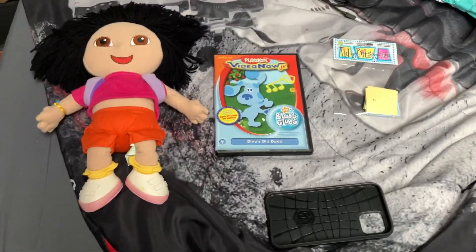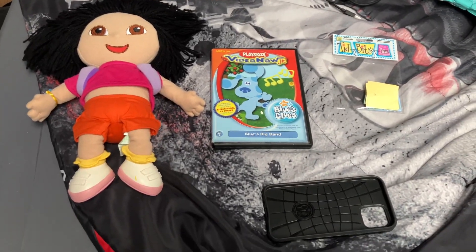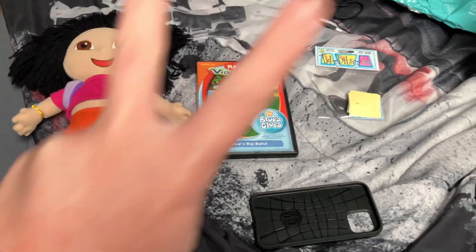That concludes this unboxing, the episode of Unboxing Time with the Door Guy. Thanks for watching — please rate, comment, and subscribe. Peace out.